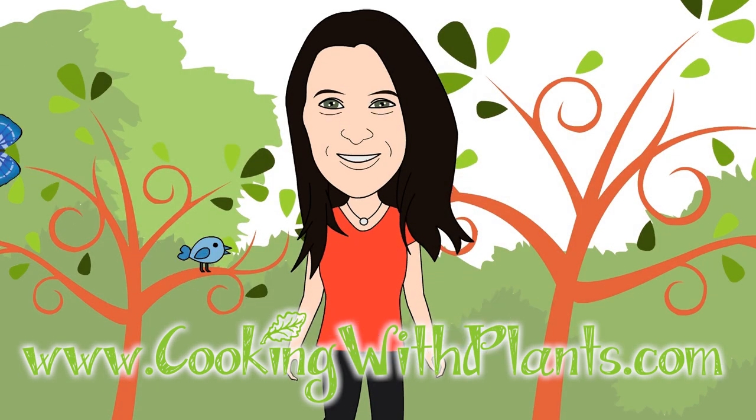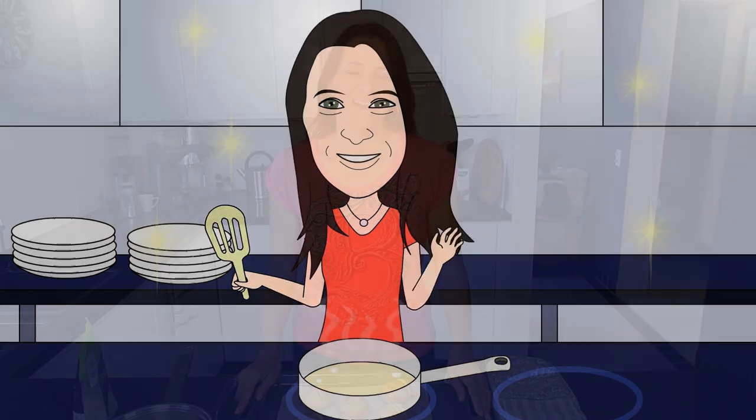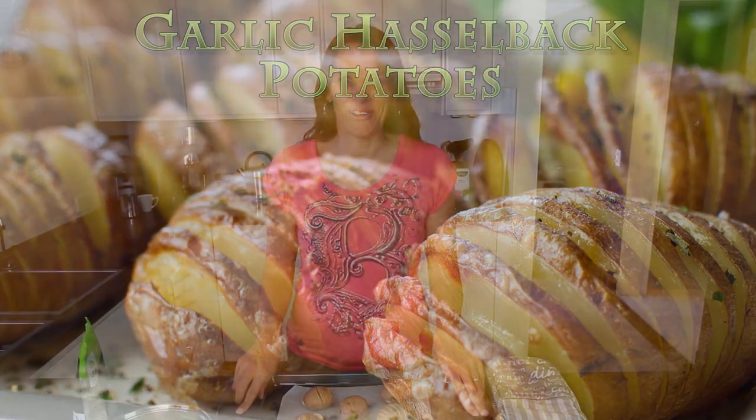Cooking with plants, vegan made easy. Hi everyone, it's Anya from Cooking with Plants and today I'm making garlic Hasselback potatoes with no oil. This is great for your heart and great for the hips, let's get started.